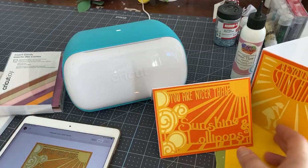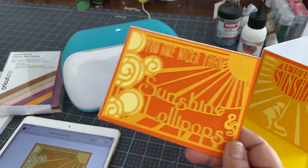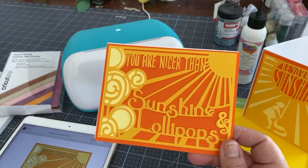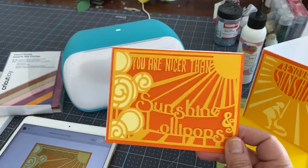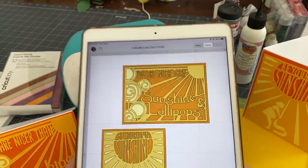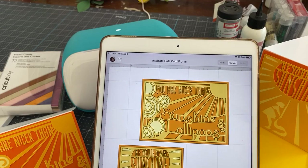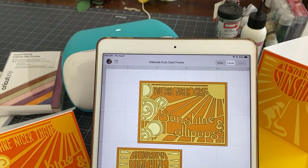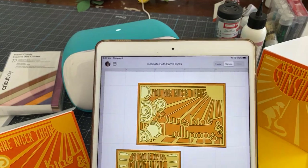This morning we're going to be working on some cards and turning some images that might not generally have been thought of as card images but you can make into a card. I'm going to be working on my iPad this morning — you don't need to work on an iPad but this is how I found it easy to show you. You can work off of your phone, your laptop, your desktop or whatever.